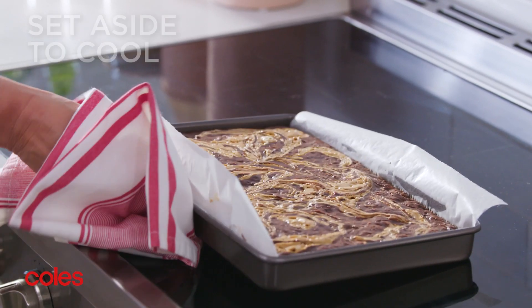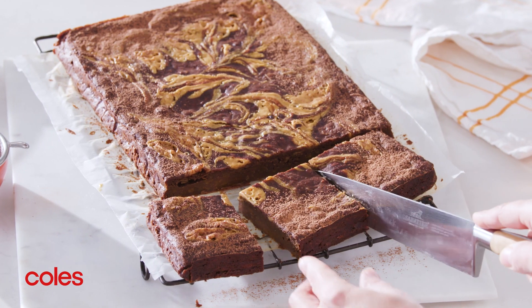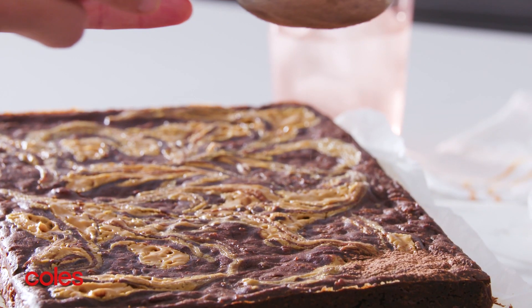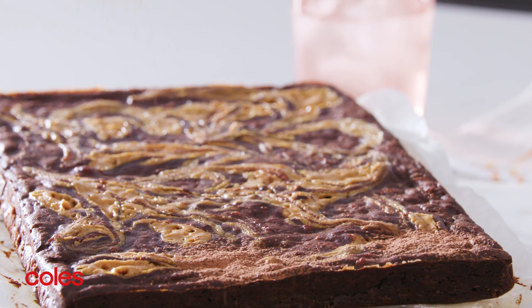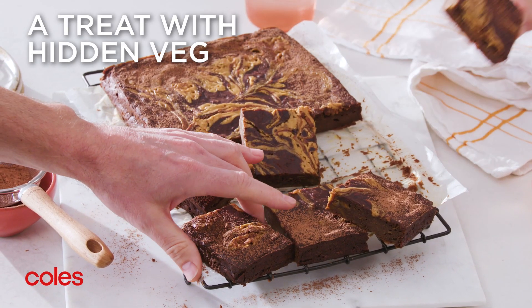Remove from the oven and set aside to cool completely in the pan. Cut the brownie into pieces and enjoy! This moist chocolatey brownie is perfect for morning or afternoon tea, or serve it with some ice cream for a decadent dessert.